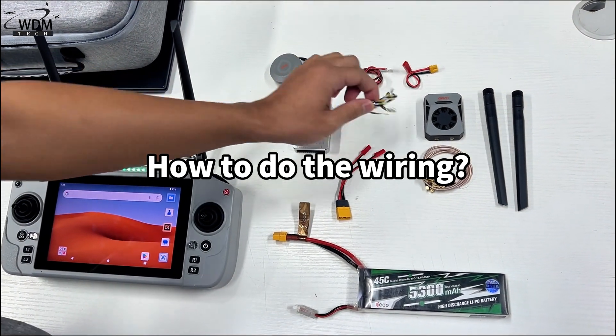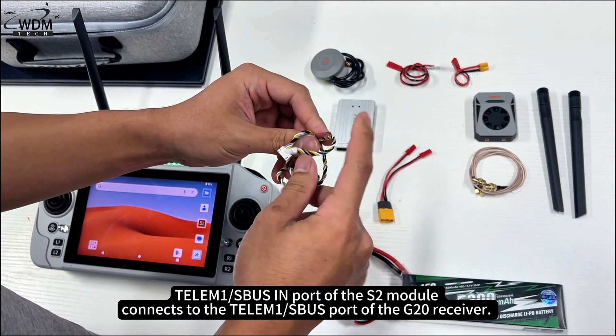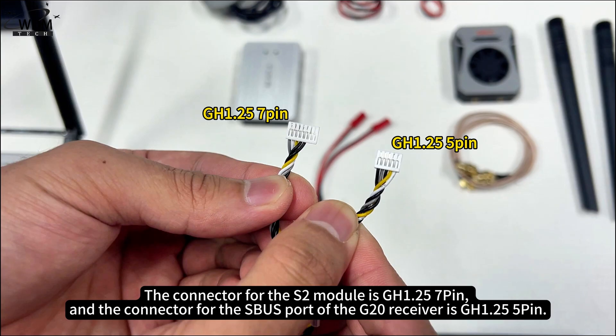For wiring: the Telum 1 SBUS port of the S2 module connects to the Telum 1 SBUS port of the G20 receiver. The connector for the S2 module is GH1.25 7-pin, and the connector for the SBUS port of the G20 receiver is GH1.25 5-pin.